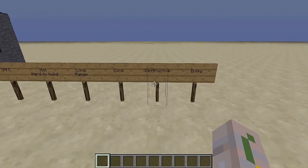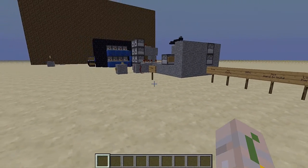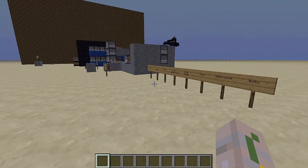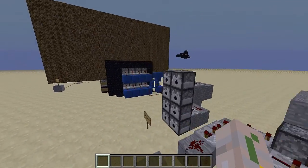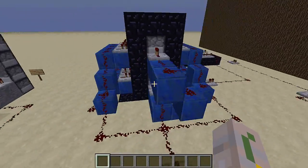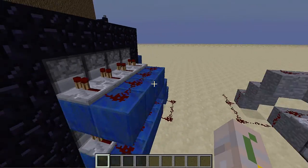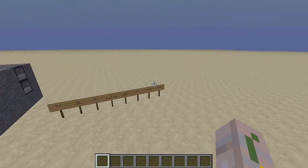As always, we do have the cons. One con is it is destructive — obviously it's still TNT, it still blows up and will destroy things. And lastly, it's sort of bulky. To build this entire thing in a random location, it is kind of hard and you might need a lot of room for it. But it's a TNT cannon, so that kind of serves as a purpose.